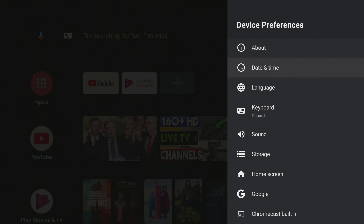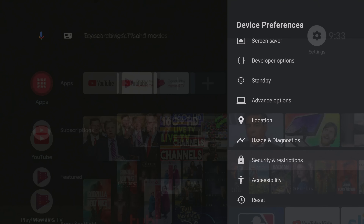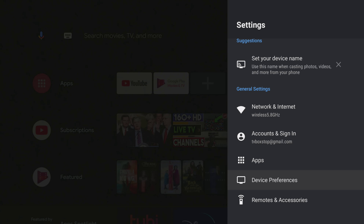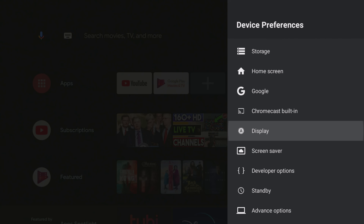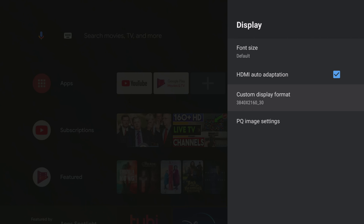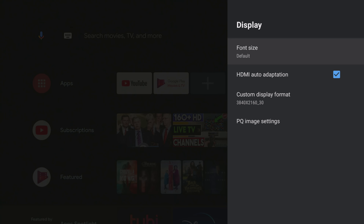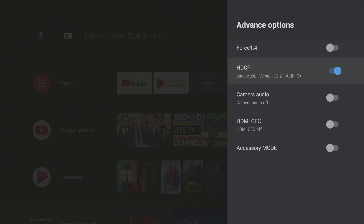When you start up the box for the first time you will be presented with the Bluetooth remote pairing wizard, followed by the first startup Android TV OS wizard. This is where you will connect to your Wi-Fi network and your Google account. Then you will be taken to the launcher, which is your standard Android TV OS launcher, running on a certified version of Android 9 TV OS with built-in Chromecast and Google Assistant feature.